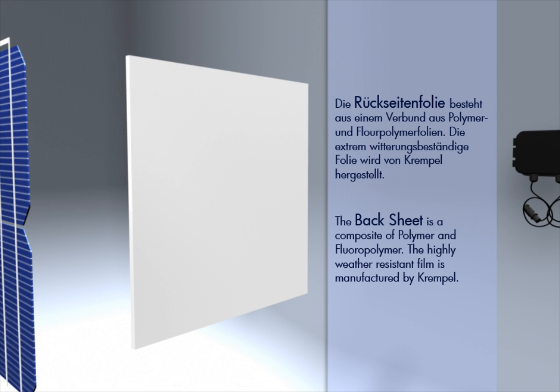The back sheet is a composite of polymer and fluorpolymer. The highly weather-resistant film is manufactured by Krempel.